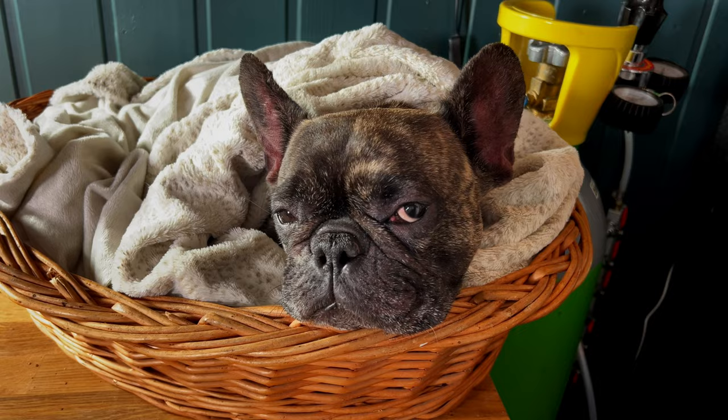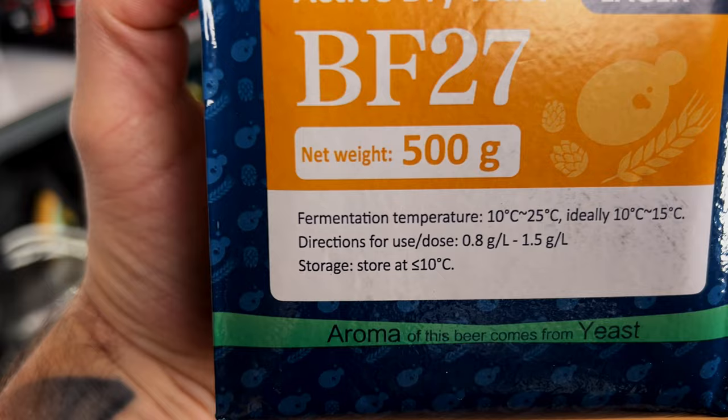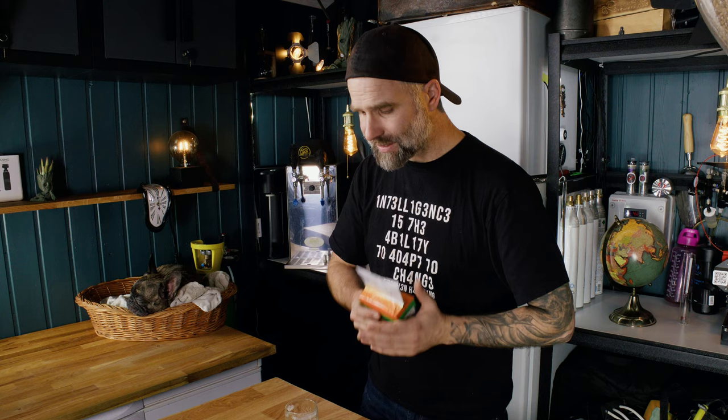I actually wanted the pressurized version to be better, because I've been promoting fermenting under pressure — but this time with the BF27, you would never know these were hot-fermented. I did try the Angel Yeast BF16 fermented at 25°C and got some spicy notes. Why did I choose 25°C here? Because the label says fermentation temperature 10°C to 25°C, ideally 10 to 15. I chose 15°C for the cold version and 25°C for the hot, and you can still get incredibly clean beer at 25°C.